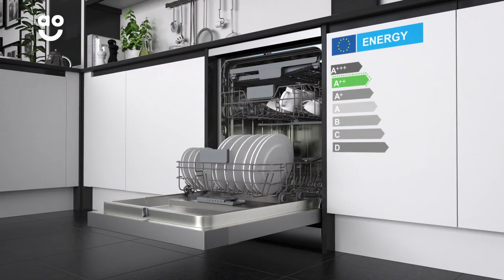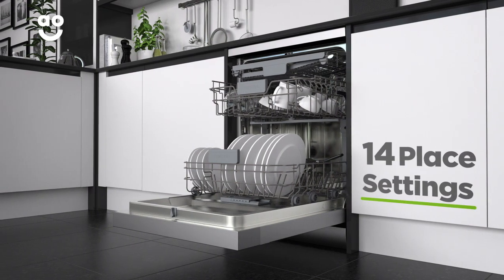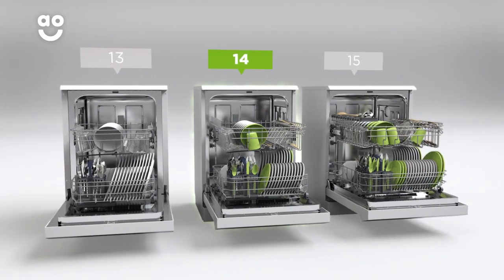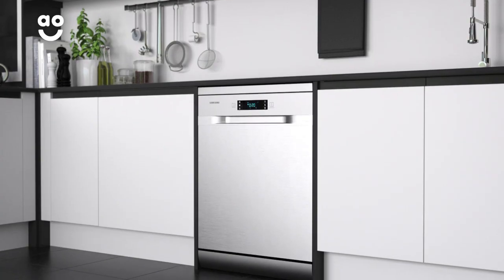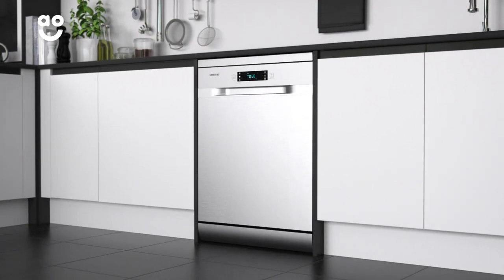It has an A double plus energy rating and fourteen place settings, which means it can wash a main plate, side plate, bowl, cup and cutlery for up to fourteen people. That means this dishwasher is great for medium sized households.